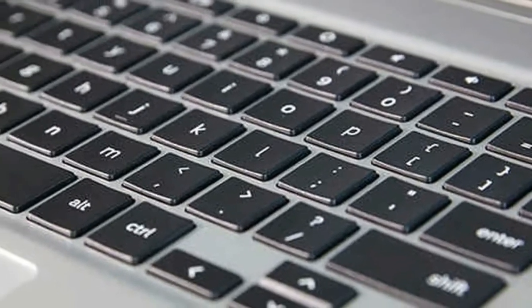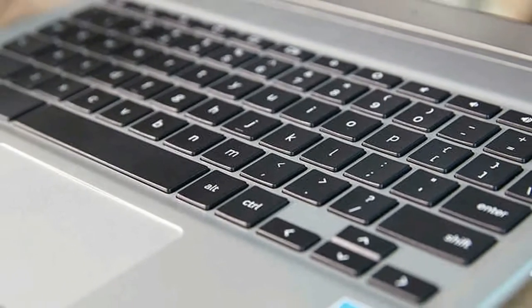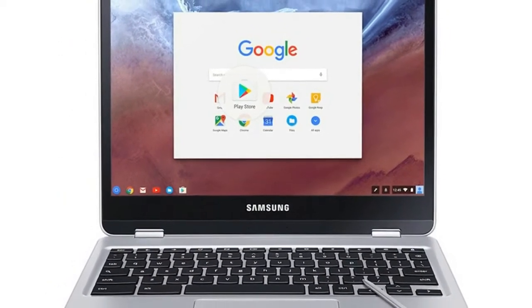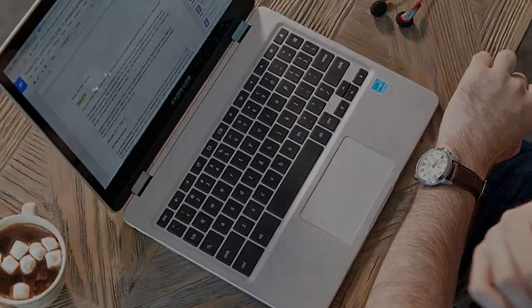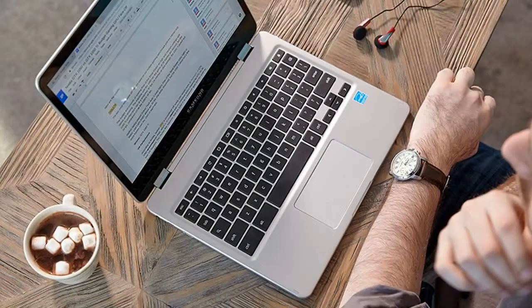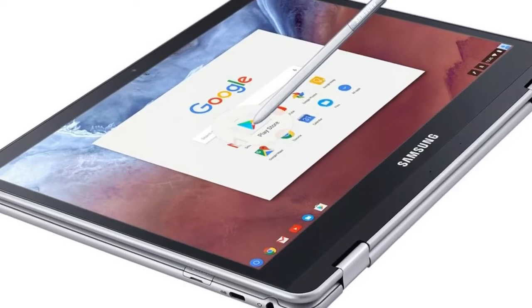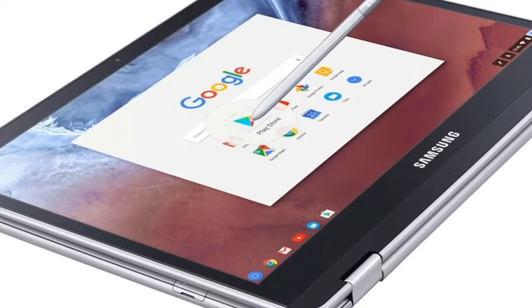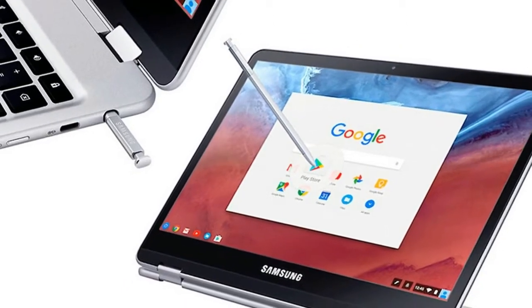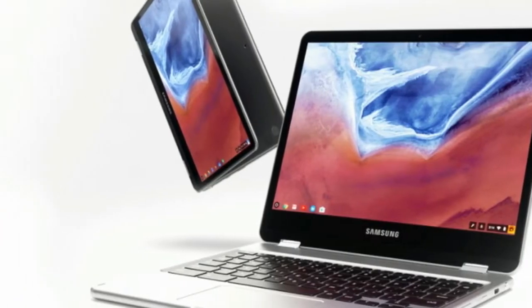Both features add a ton of functionality to Google's lightweight operating system. The Chromebook Plus and Pro share the same sleek and very minimalist design. The aluminum chassis isn't as wide as you would expect on most notebooks, and it took me a while to get used to the shape. The lid is very plain, with rounded edges and no adornments, except for a monochromatic Chrome emblem and Samsung branding.